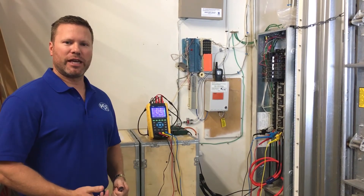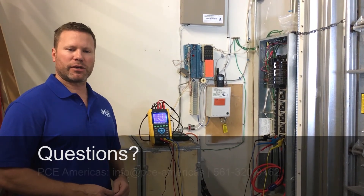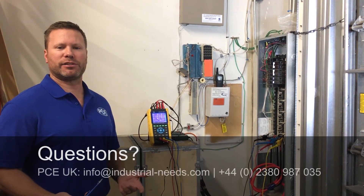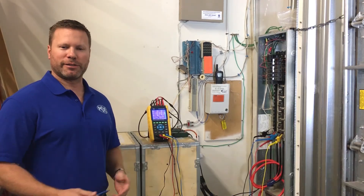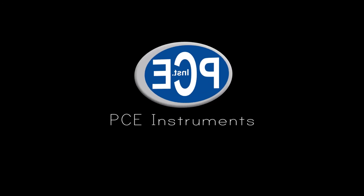Hopefully you found this video informative. If you have any questions about this meter or any other meters, give us a call or send us an email — we have technicians standing by. Thanks for watching. We'll see you next time.